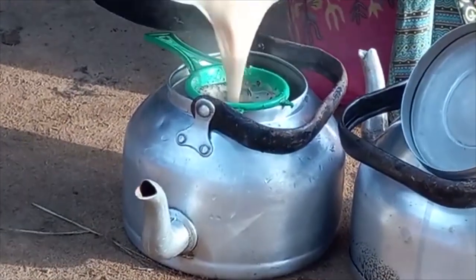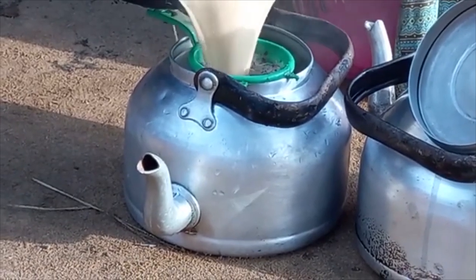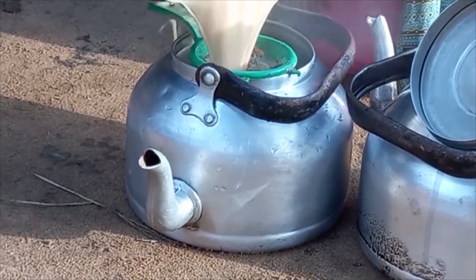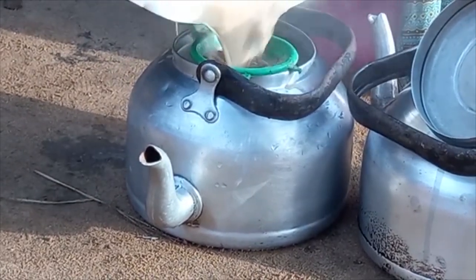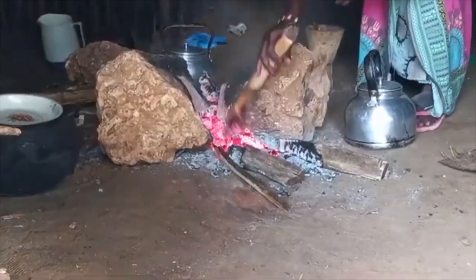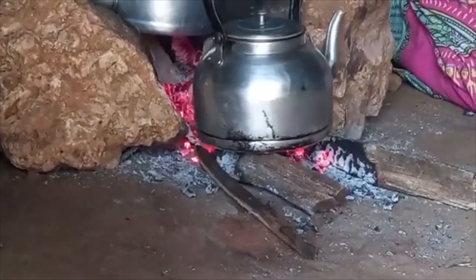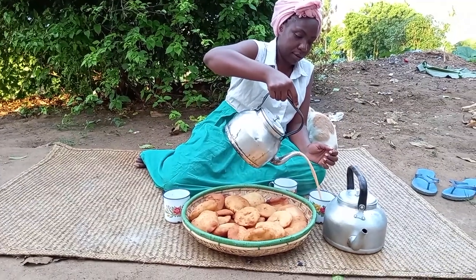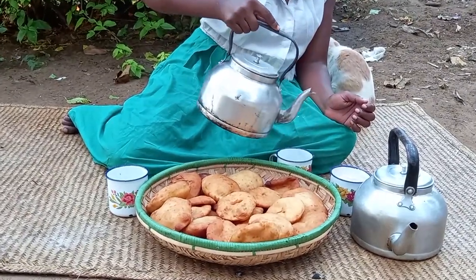The white African tea is ready. Let's go ahead with the serving.